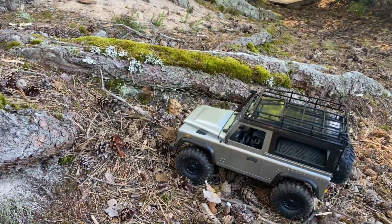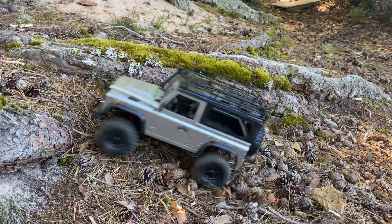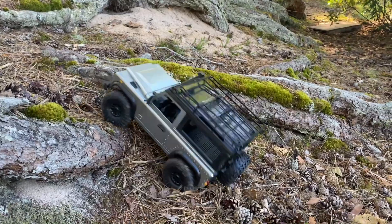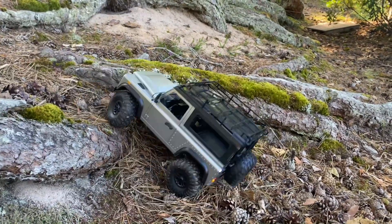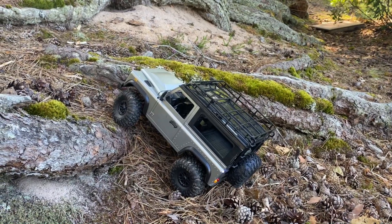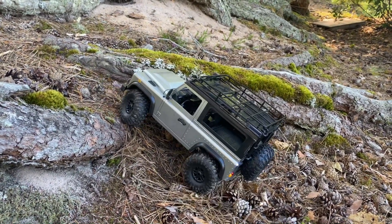I'm going to do another video soon where I try this on the track again, in my little course, just to show you guys how it compares to the other trucks that I've tried on that course.